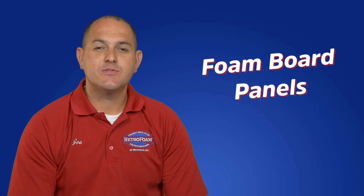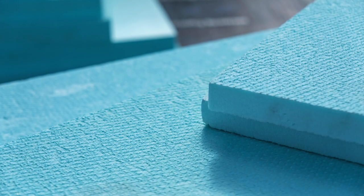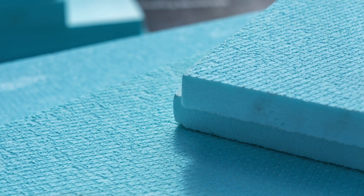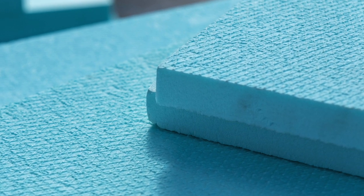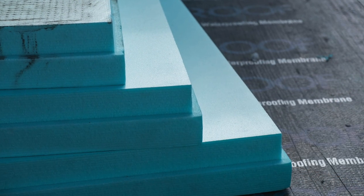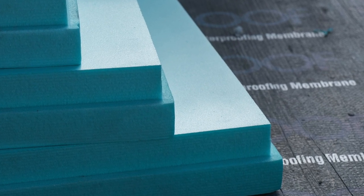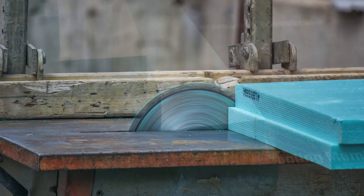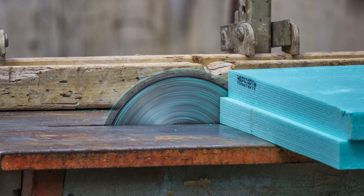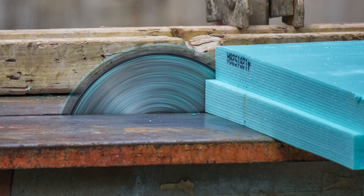Foam boards are rigid panels that can be used to insulate exposed walls and pole barns. This type of insulation is offered in a variety of thicknesses, lengths, and facings to better fit the project. Rigid foam board installation products are made to be water resistant and can be installed by an experienced handyman. When installing the foam board, the joints between sheets must be taped or capped to prevent airflow into the pole barn, and they must be custom cut to fit the pole barn walls. Proper installation takes some time and is necessary for successful results.